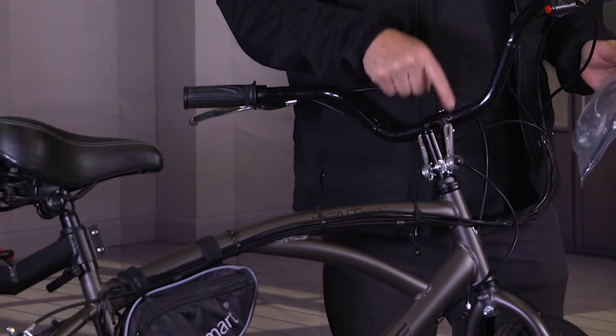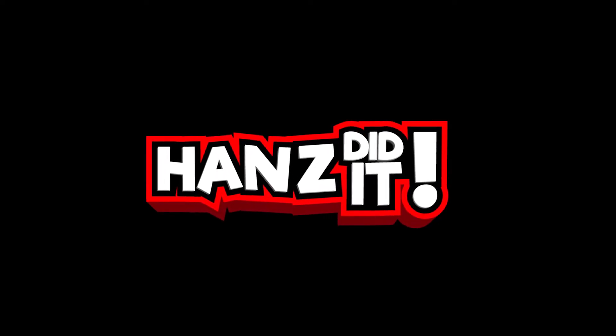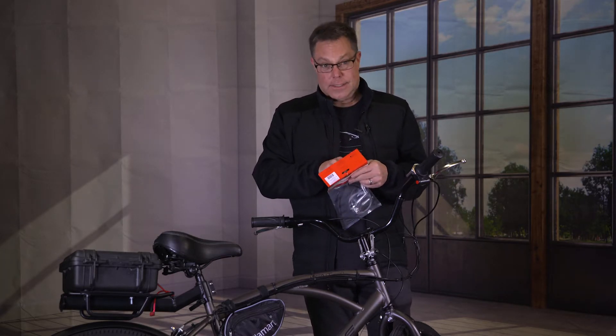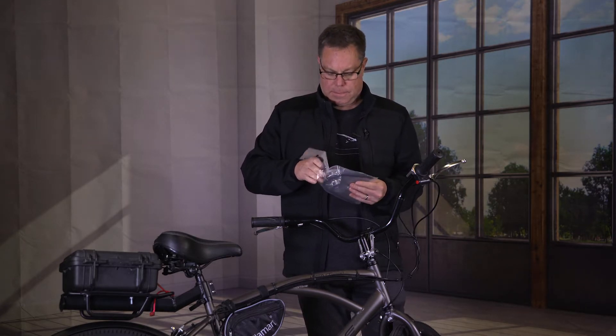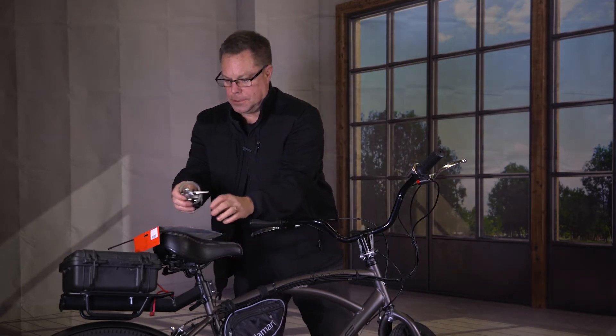So today we're going to install one of these. I went online and I was looking for the old school 10-speed shifters and that's exactly what this is. It's called a Sunrace and the name speaks to the 70s when these were really popular.